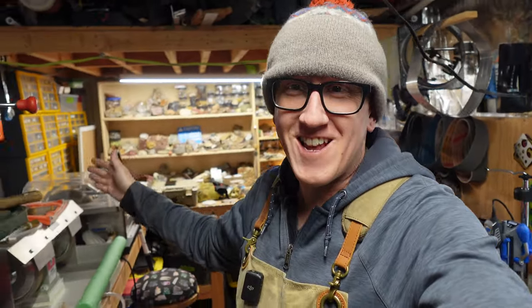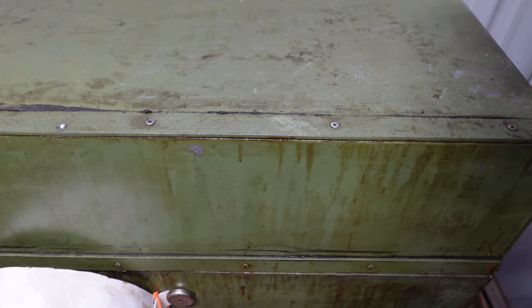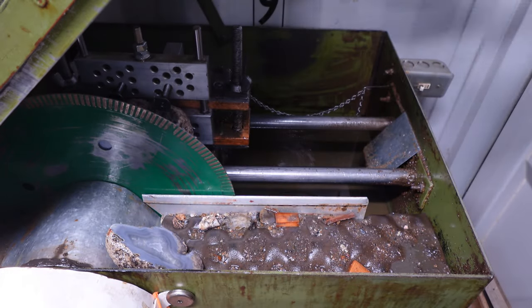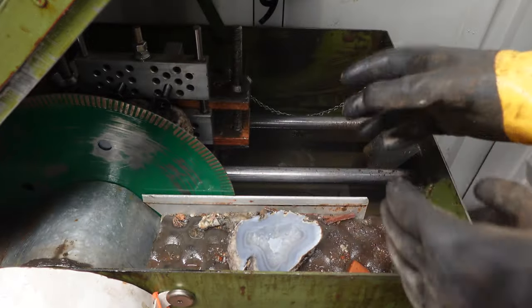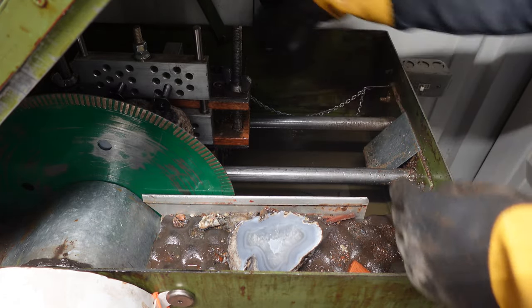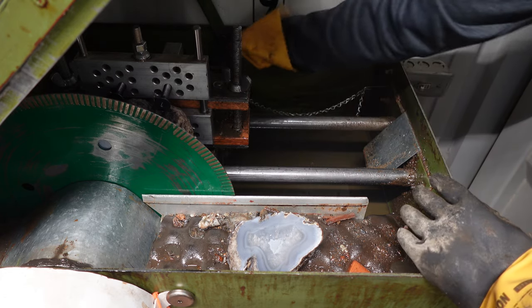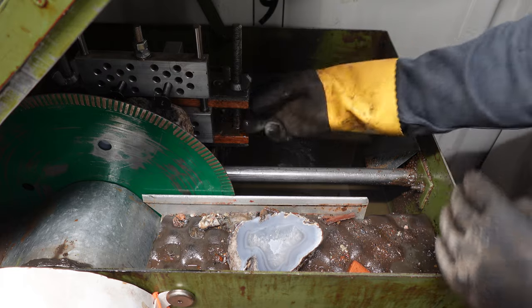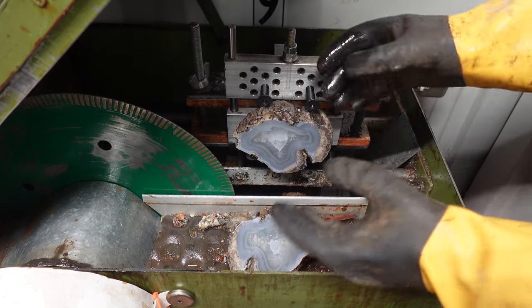One thing I pretty much never share is when the saw is cutting, because the saw takes a long time — it cuts one inch every six and a half minutes or so. I usually clean the shop during that time. The saw just stopped. I let it cut for a couple of extra minutes, then let it sit so the oil mist could settle — that's what we want. Let's see how we did. Oh, look at that! Very, very nice. That is lovely. Let's back this up, get the oil off this, and we'll do the next one.